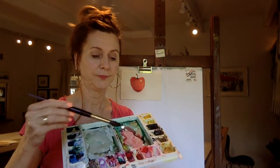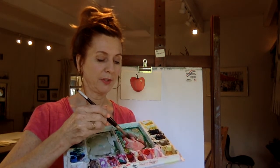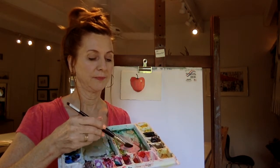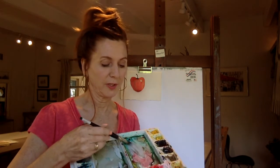The color for the apple that I used was Napthal Red, which is right here. I'm going to take that and mix it with a green — this green is a phthalo green, it's a nice bright green. When you mix the two together, you get a gray, and that's kind of what a shadow color is. It's basically gray made up of those two colors.